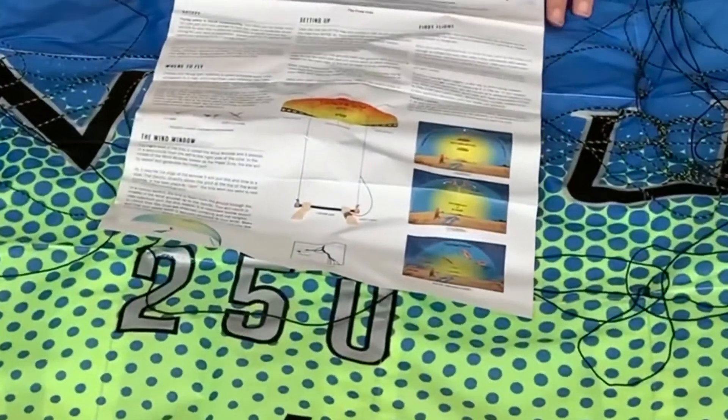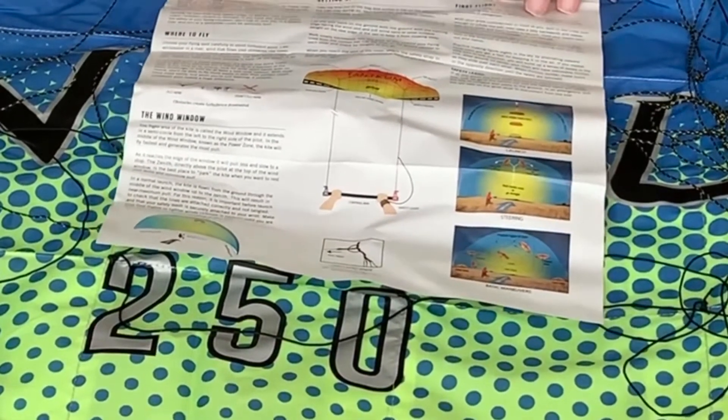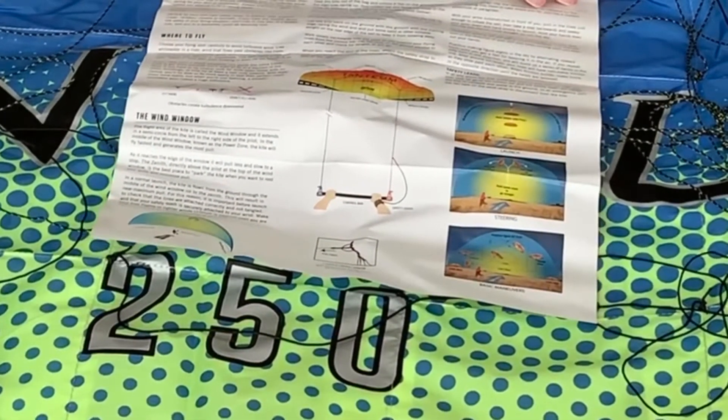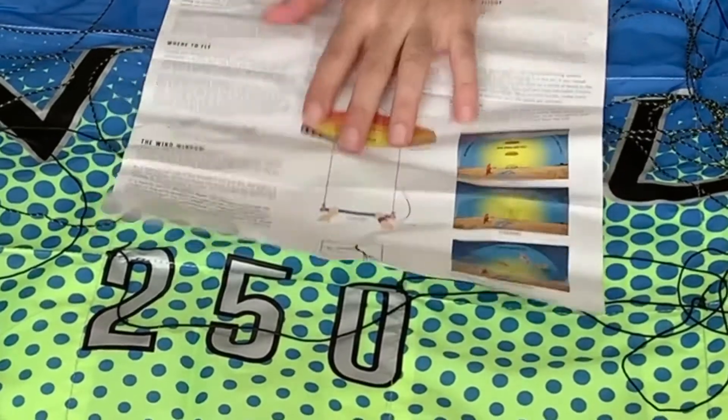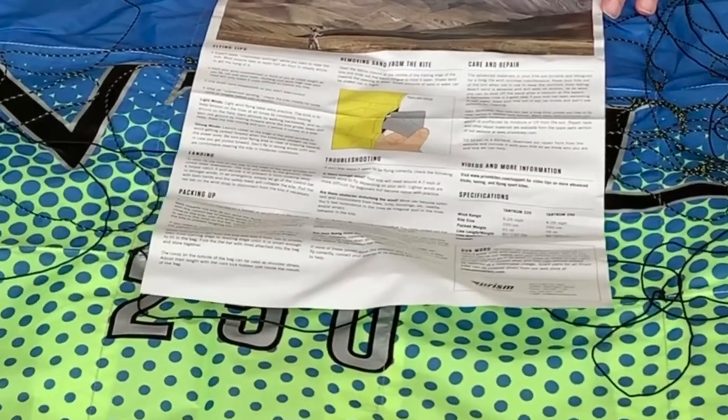It comes with a pilot guide about safety, the first flight, setting up, and where to fly, etc. This is very useful for those pilots who are still not used to this kind of kites.